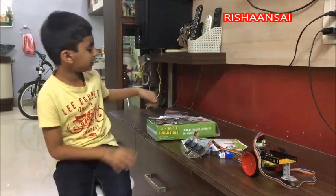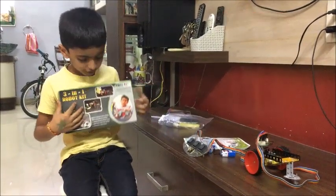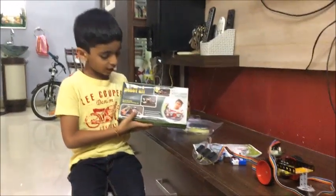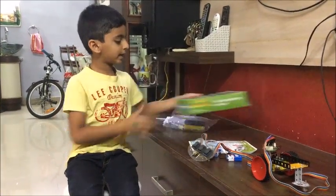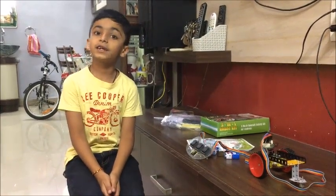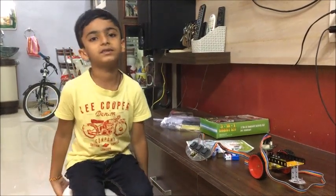Hi everyone, today I am going to tell about a 3-in-1 robot kit. It is from the Bangalore Vishweshwara Museum, which is a science museum. I learnt so many things from there.